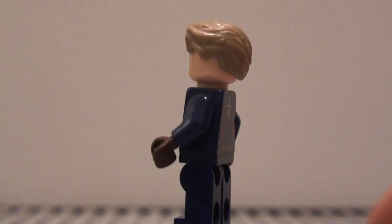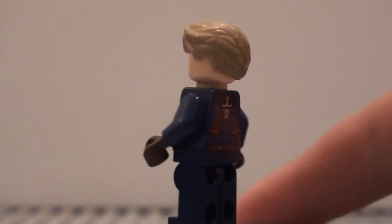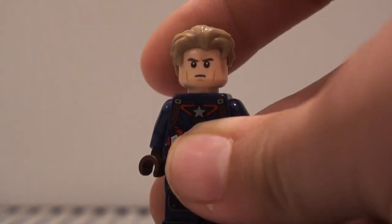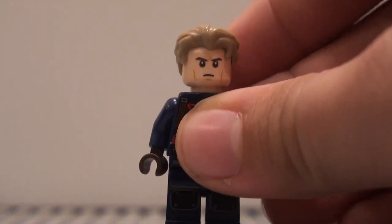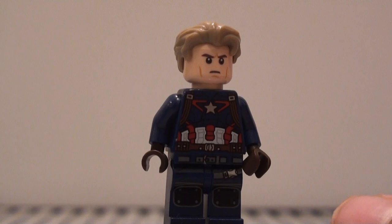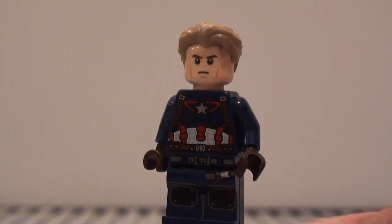The hair I used is from the Pilot General figure — I forgot his name — from the Lego Star Wars 2018 Advent Calendar, because I feel like that hairpiece's style and color is pretty accurate to Cap in Avengers 4.